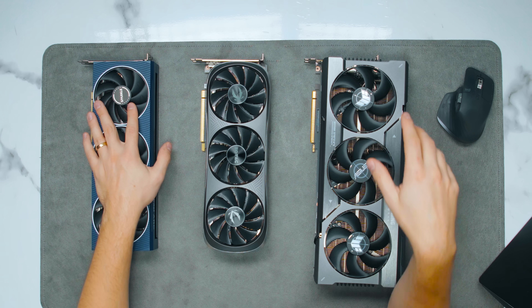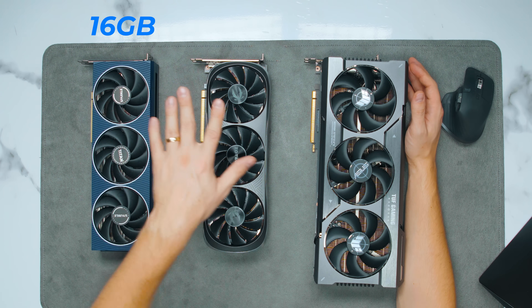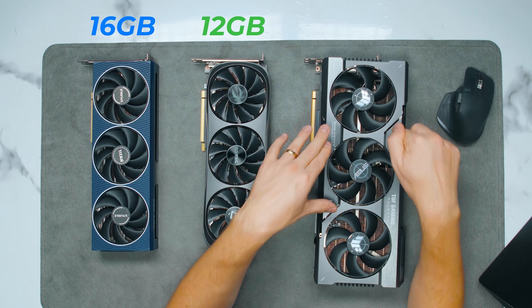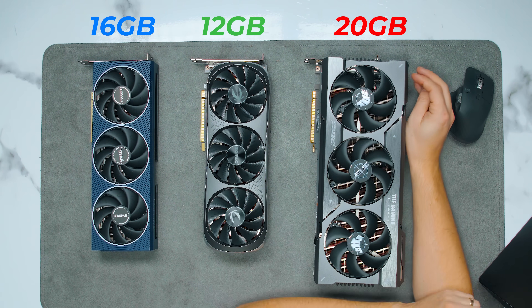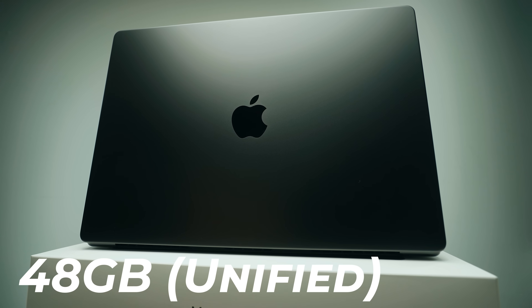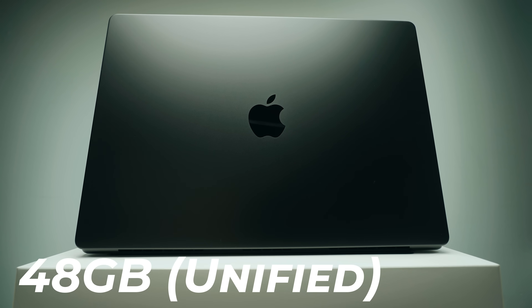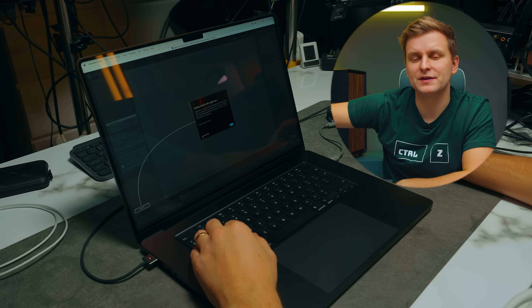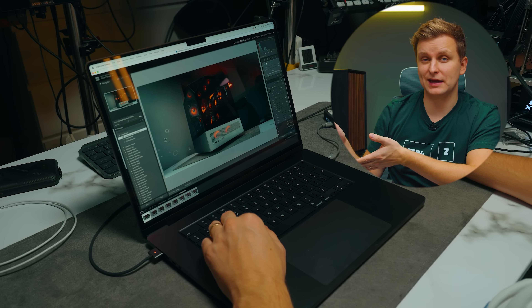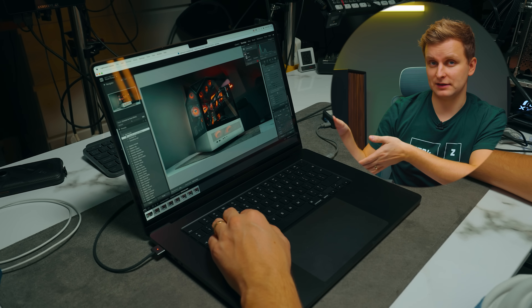We're going to look at GPU tasks and compare these GPUs. First, let's talk about VRAM. The A770 has 16 gigabytes, the 4070 has 12 gigabytes, and the 7900 XT has 20 gigabytes. The M3 Max GPU has 48 gigabytes of unified memory shared across the whole system, and it can be upgraded up to 128 gigabytes — which is absolutely insane.